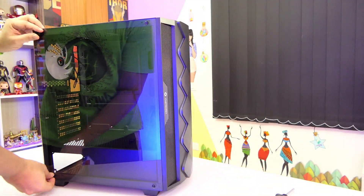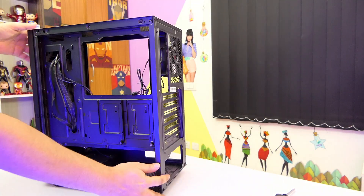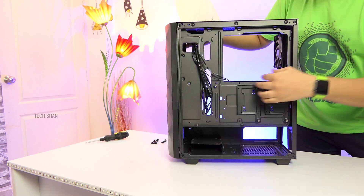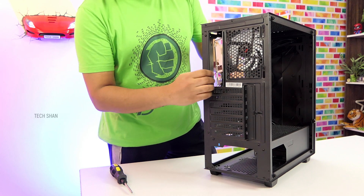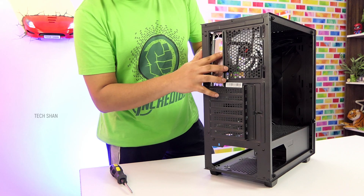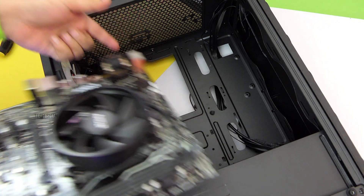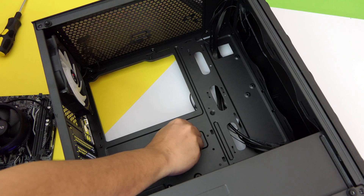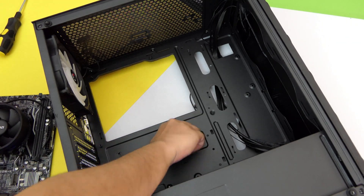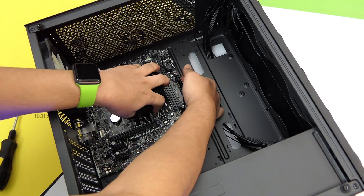Step 3: Get the cabinet ready — remove the side panels, organize the cables, get the screws. Step 4: In the cabinet, fix the motherboard IO back plate in the slot provided. Step 5: To fix the motherboard in the cabinet, you will need to add the standoff connectors provided with the cabinet screw packet — connect them first and then tighten them. Step 6: Then align the board correctly and use the screws to fix the motherboard in place.